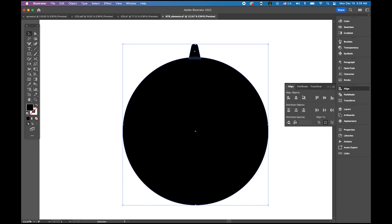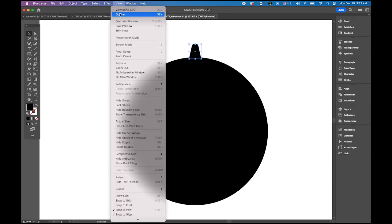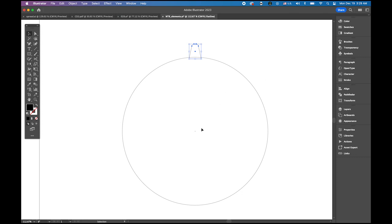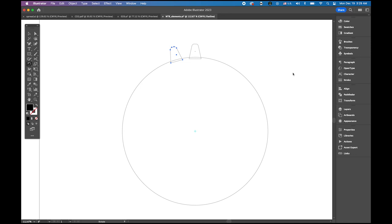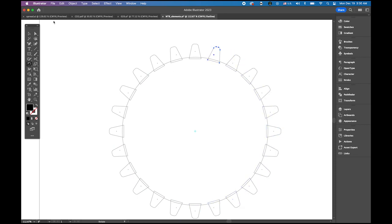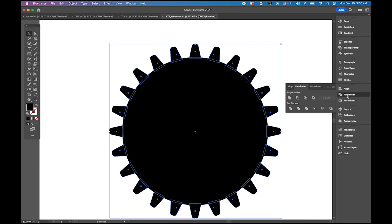Select both and zoom out. Open the alignment panel and center them together. Now select the top little tip, then change the view mode from preview to outline view. You'll see the little tiny circle in the middle — that's the center point. Choose the rotate tool and place your cursor on that center point. Hold down the option key, click — we're going to rotate 15 degrees, copy. Then hold command and hit D to repeat until you have all the teeth around the gear. Go back to preview mode, select all, and in the pathfinder choose unite as one shape.